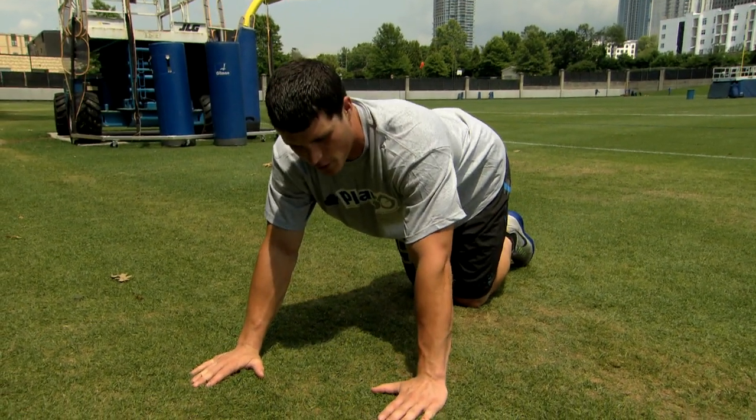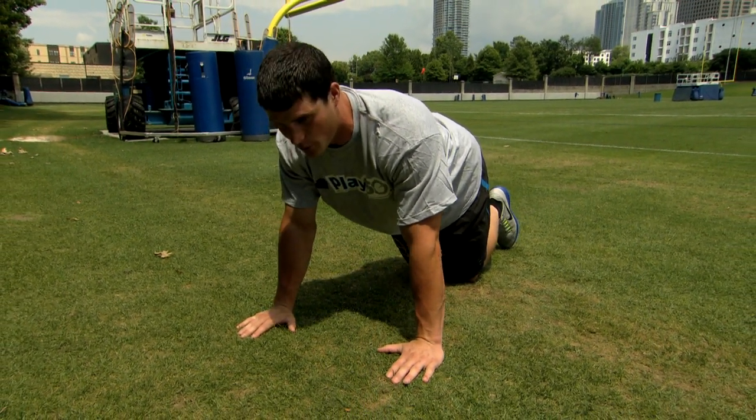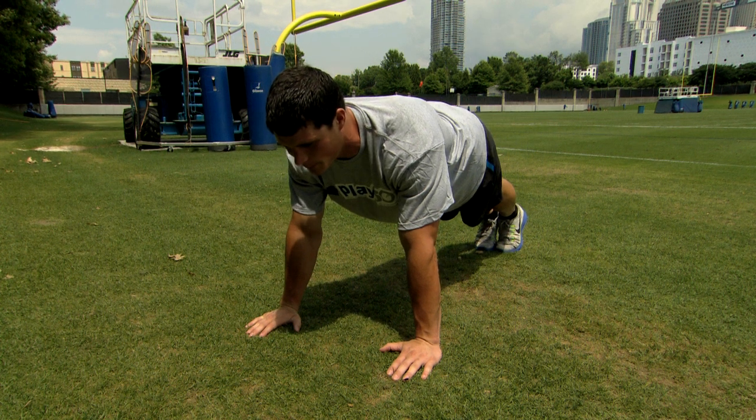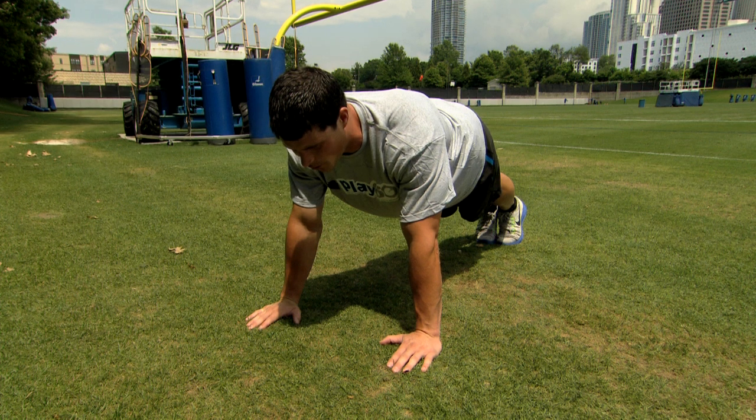Now we're going to go to a plank that involves your shoulders more. We're going to have our arms underneath our shoulders, and we're going to plank up just like we're doing a push-up, but hold at the top of the push-up. We'll just hold it right here for another 20 to 30 seconds. Keep everything tight and hold on.